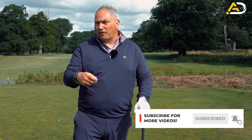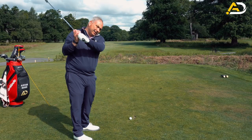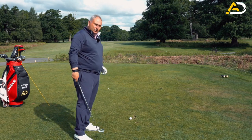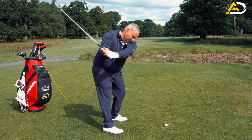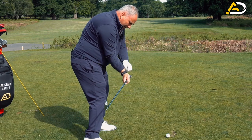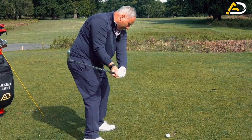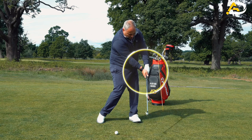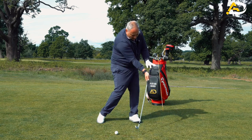The guys that swing it off-plane with a very open face and all over the place tend to have various different loft deliveries to the ball. The best players get the golf club into this delivery position: the right wrist is extended and set back, the club is set behind the hands, and through the golf ball it's rotary — the hand is still in that extended position.